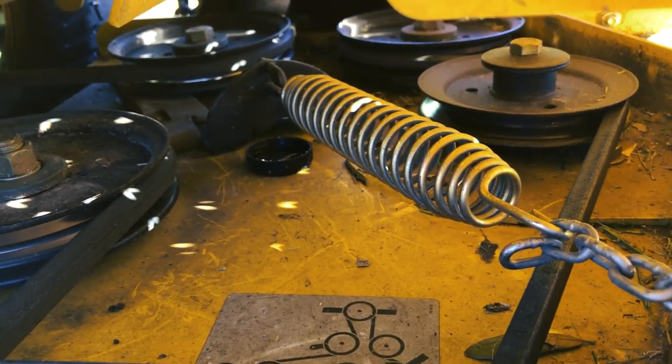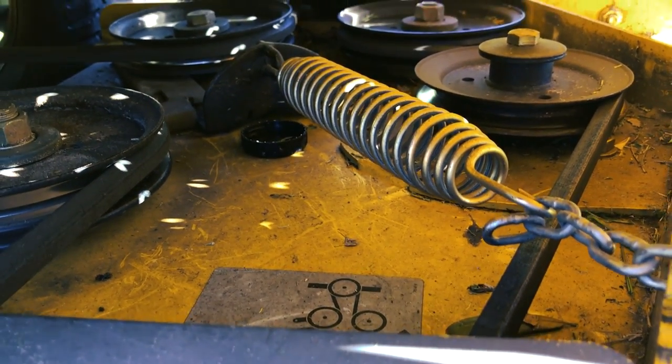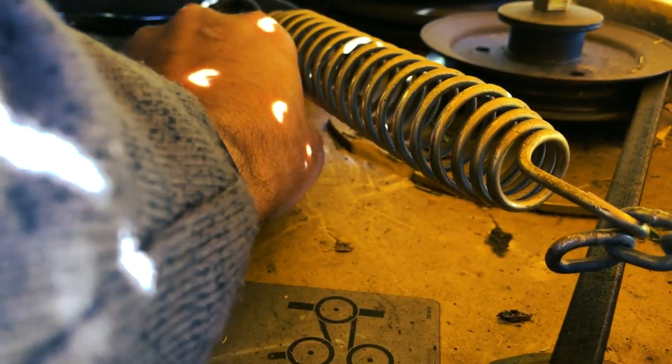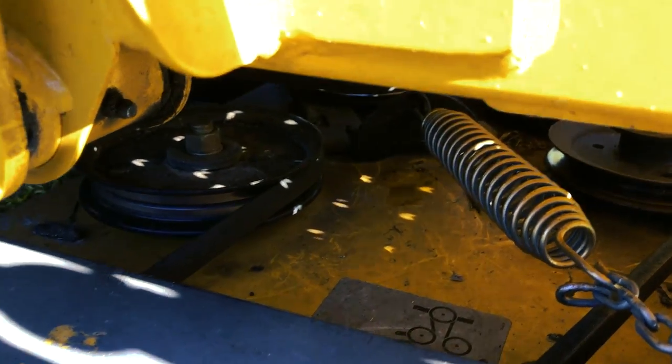The first time it happened I did not realize what had happened. Oh, there's my oil cap - let me grab that. I'm gonna just change the oil. I was like, where'd the oil cap go? There we go.